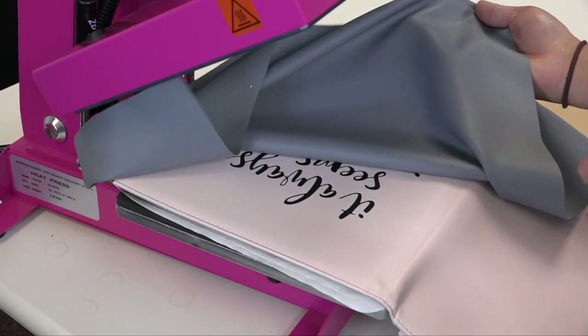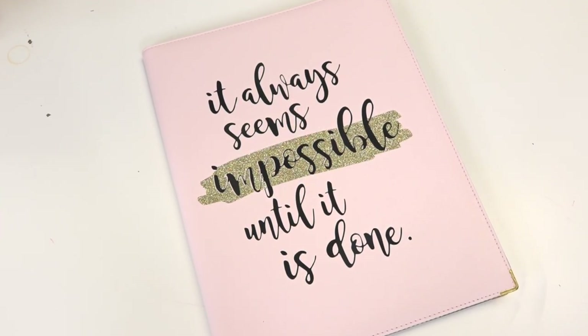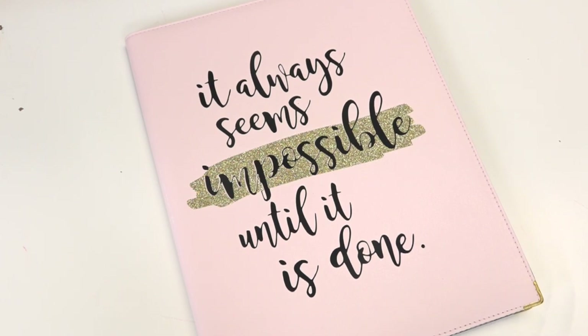I can go ahead and remove my flexible application pad, and we have our completed, customized faux leather padfolio. Keep in mind whenever you're decorating heat sensitive items such as this faux leather padfolio, to always use heat printing accessories such as the heat printing pillow and the flexible application pad. Now you can see how easy it is to create a customized faux leather padfolio.